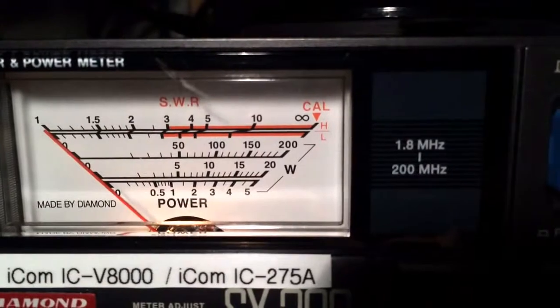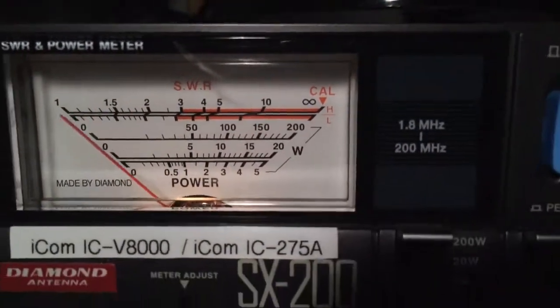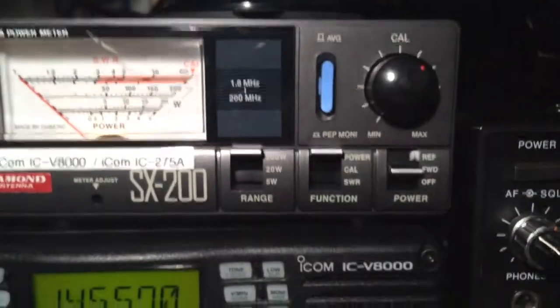150 watts. One more time — 150 watts. It's not at maximum, but that's fine. I don't want to burn out the finals.